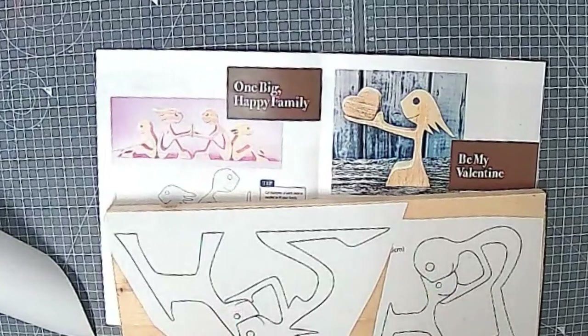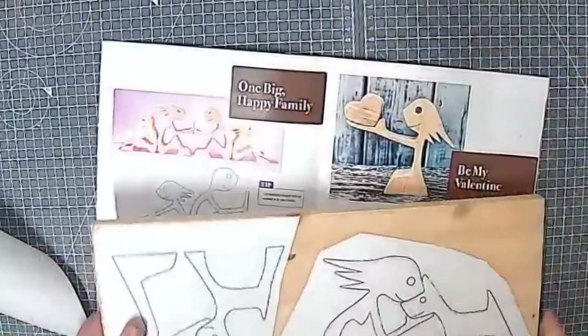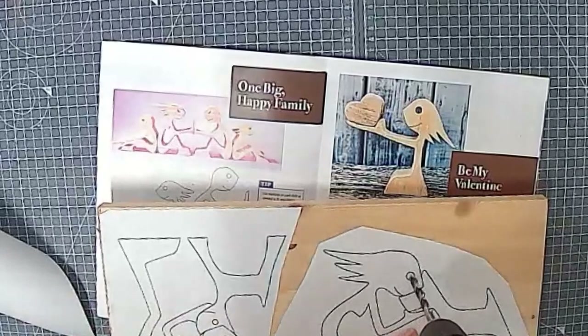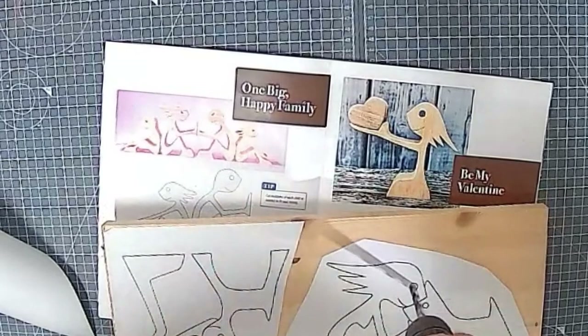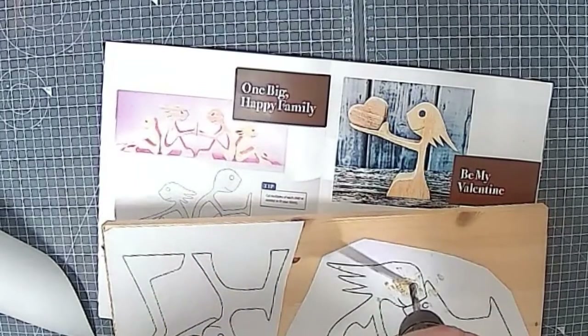We're going to drill the eyes — actually let's do the eyes now while it's still all laid up like this. I think that would be a good idea.